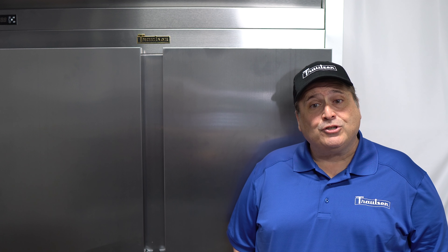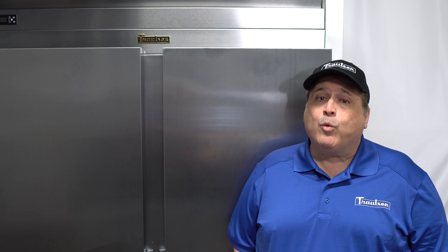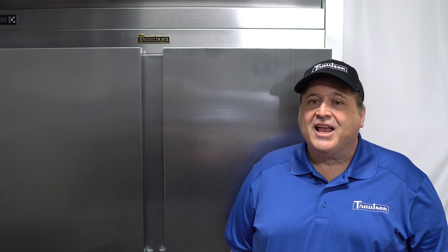In conclusion, the Trollson G-Series reach-ins are the ultimate refrigeration solution for those seeking quality, precise temperature control, and convenient features to simplify operations. Enhance your customer's kitchen with these outstanding units to experience the Trollson difference. Thanks for watching.